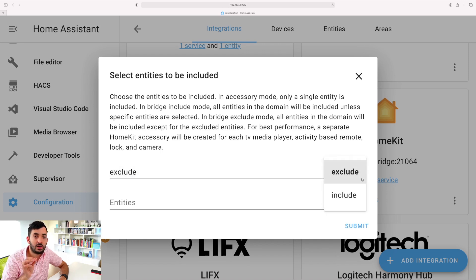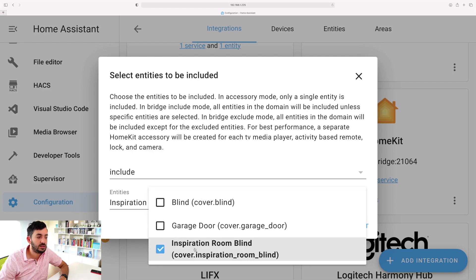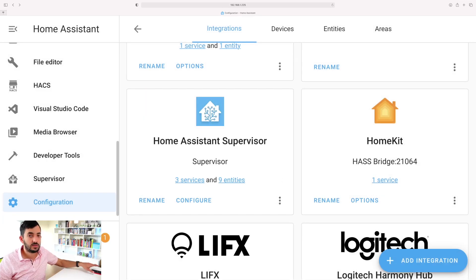You can either include or exclude certain entities. I'm going to click Include and only include the blind I created with the YAML code. If you didn't do the code part, you can just use 'cover.blind' - but remember you need the Tuya integration for both options. Click Submit, keep the start setting, click Submit again, then Finish.